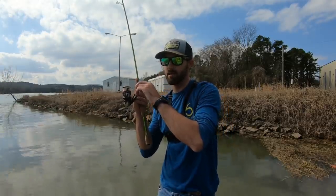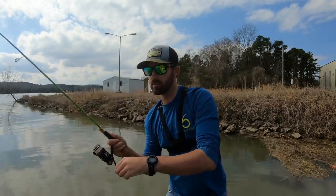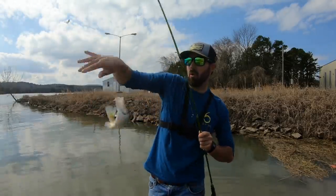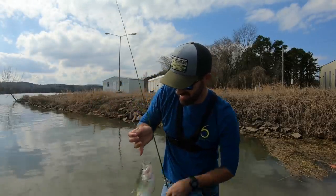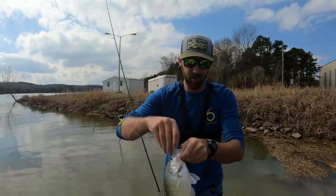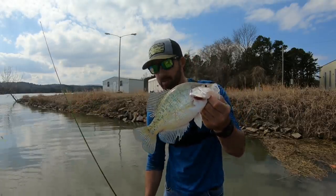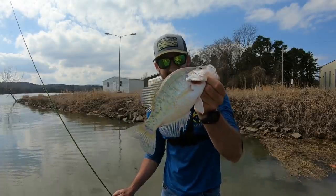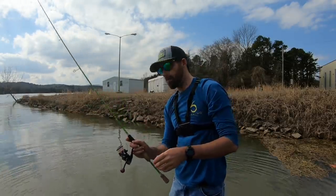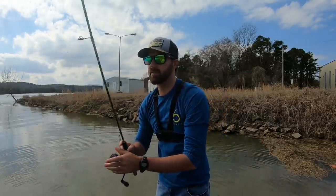There he is! It's every cast — this is insane, and they're good ones too. A really solid eleven-inch white crappie on the grub. I've got like ten or so already on my stringer. I'll add him on there and just keep casting. This is so crazy, I am jacked. I might have more than I said — I'll show you guys the stringer in a minute, but let's focus on catching while they're fired up.